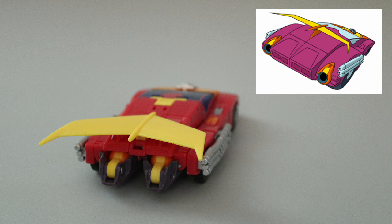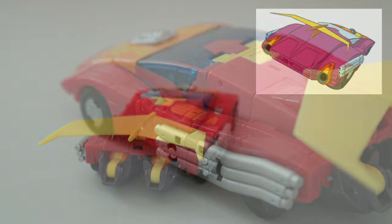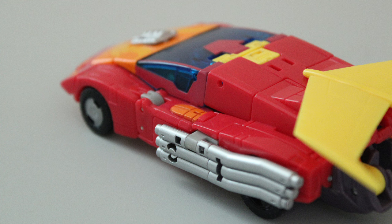He also has the triple exhausts that go from just behind the cockpit all the way to the rear of the car. The only major inaccuracy I see is that the rear afterburners are missing. Instead, the wrist cuffs they're supposed to be formed from are visible on either side of the cockpit. But given the level of cheating that the animation model does to make that transformation element happen, I think it's fair to afford the toy this one concession.